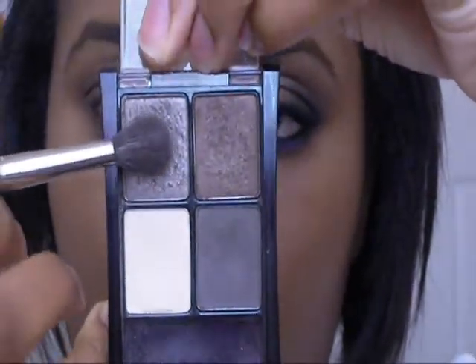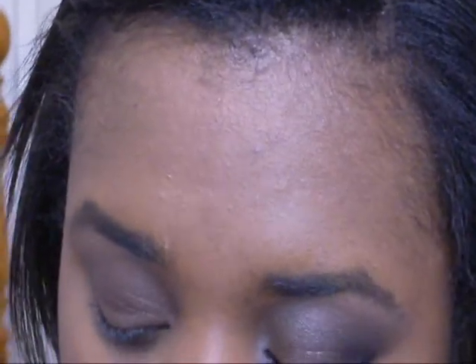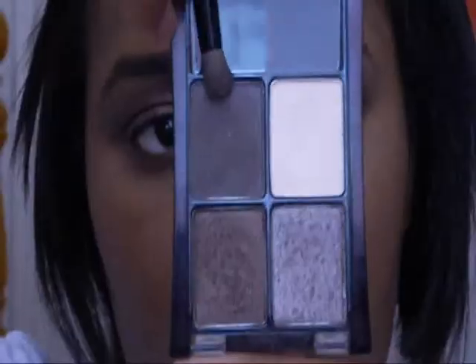Now take a fluffy brush — whatever fluffy brush you have — and just blend that edge like that. Now in the same palette, take the lid color and put that all up in the crease area, the orbital bone/brow bone area right here. Take that brown color on a little dome brush, put it right along the lash line and in the crease a little bit, then blend that line out.